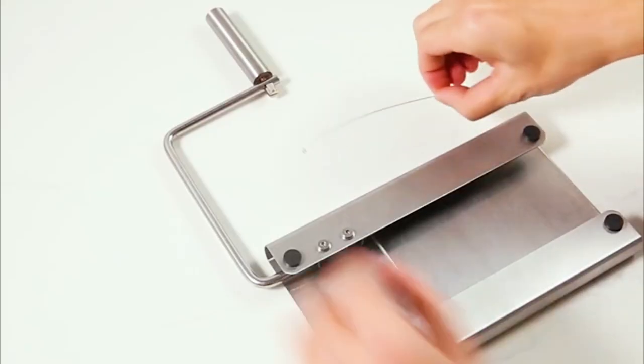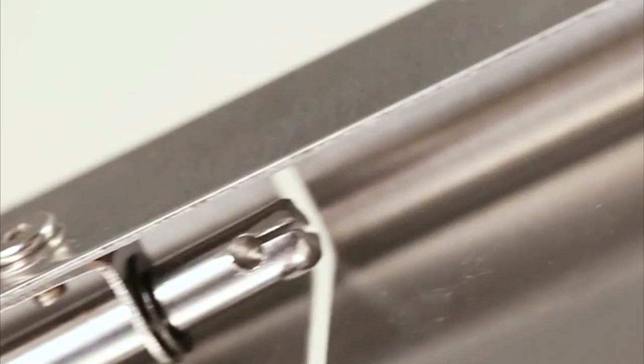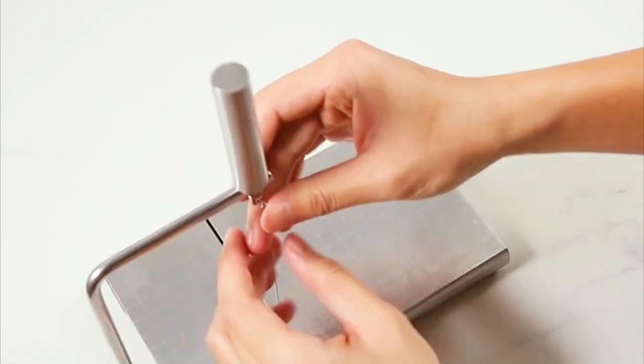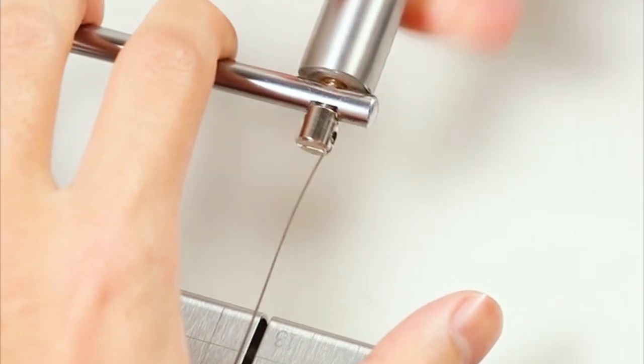Eventually you're going to need to swap out the wire. To do that, simply undo the handle to release the wire, flip the board, feed the wire through the groove underneath, then place it inside the groove next to the handle and turn the handle to tighten it — and you're done.